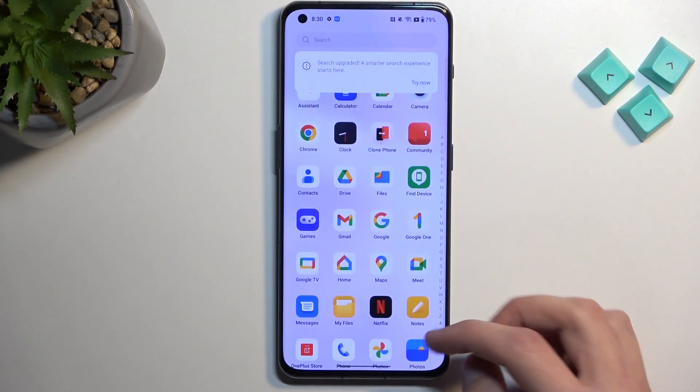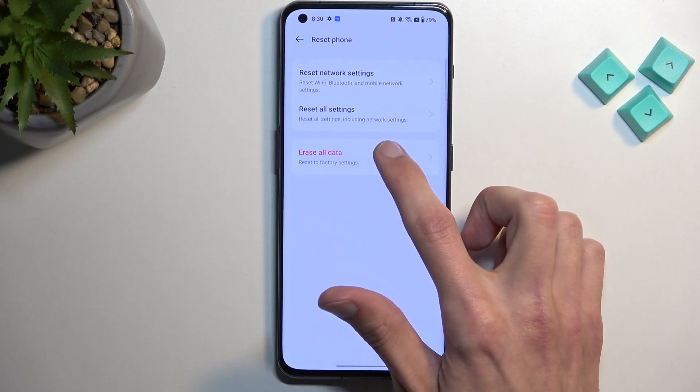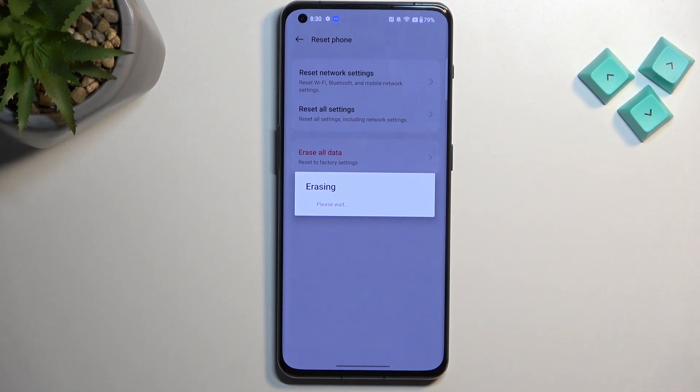As a last step, navigate into Settings, then Additional Settings, then Backup and Reset, Reset Phone, and Erase All Data. Select Erase Data and Remove eSIM Profile, and confirm. It will begin resetting — this is a really quick reset, only about a minute. A reset performed through Settings also removes protection from the device, so Google accounts and screen locks will be completely removed. Even though we finished setup without verifying anything, those protections were still present — after the reset, they will no longer be there, and you can set up your device however you want.